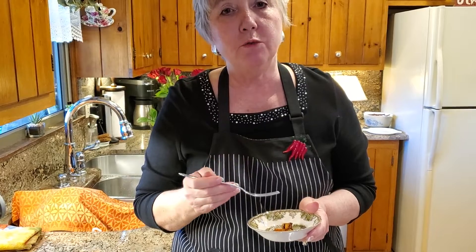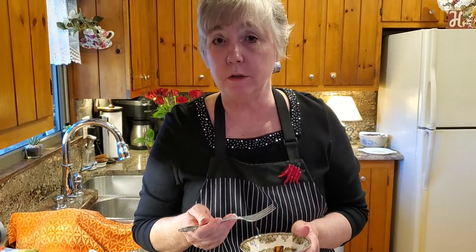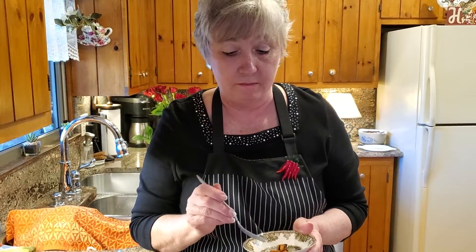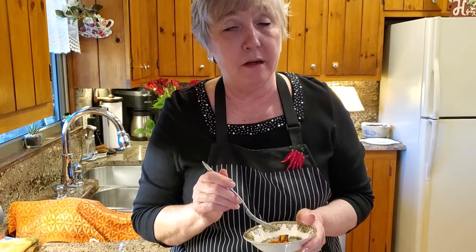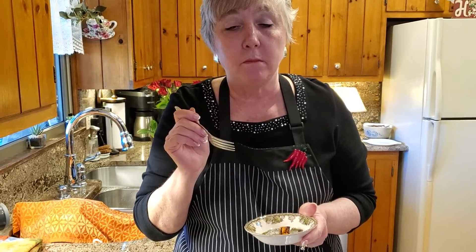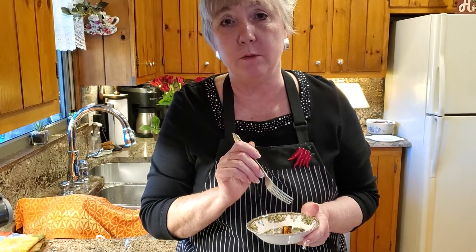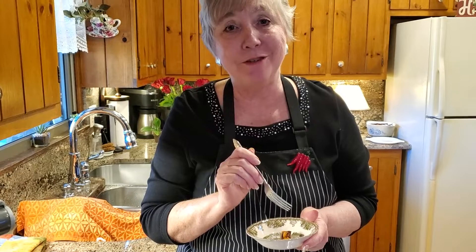When you roast these vegetables, they turn out to be sweet, so you don't need to put any sugar on it. It caramelizes and it is so good. It is sweet, that's for sure — very good, and there's no sugar in it. Oh, I wish you were here to sample this and have dinner with us tonight. Can't wait to have dinner.